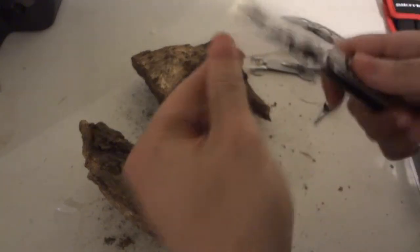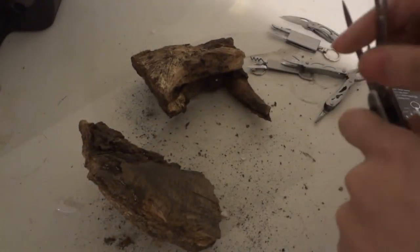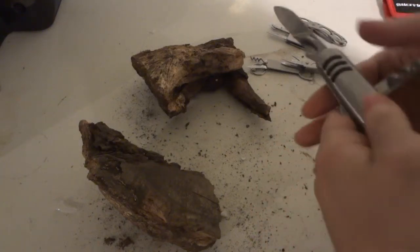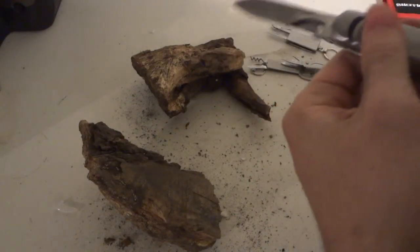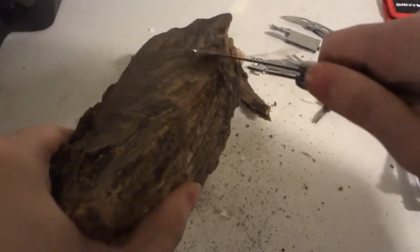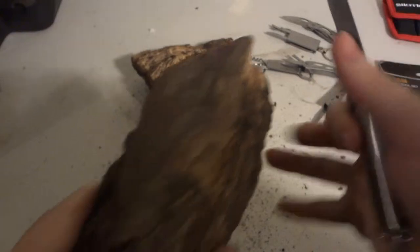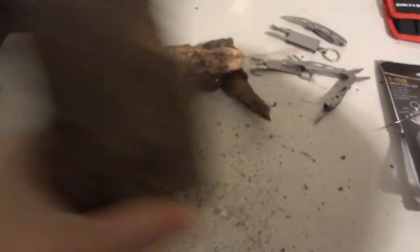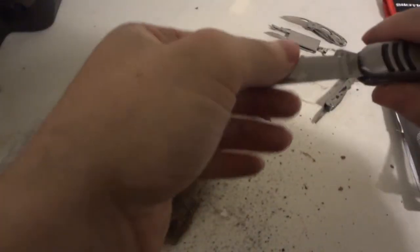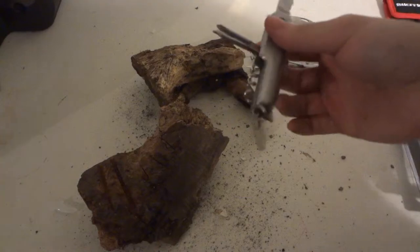And then last but not least, the little knife. Let's see how I'm going to do this — close down the scissors. Yikes, almost got myself cut there. Let's take out the knife here. The knife feels pretty dull, I'm not going to lie. Compared to the other knives, you can hear they are sharper. This one is probably one of the dullest knives on the whole set.